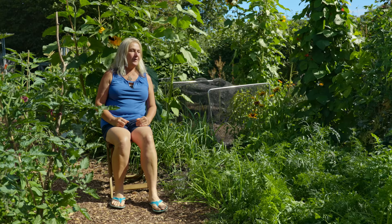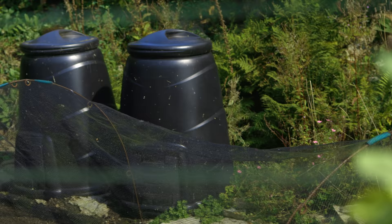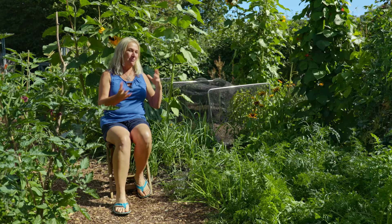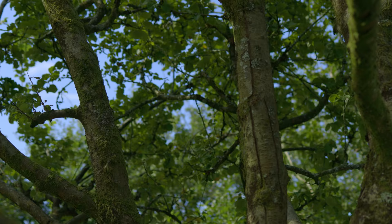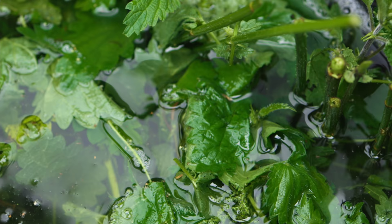In my previous garden I put one to two centimetres of compost a year on top of the beds. This time it was all bought in — it would have been impractical to bring my compost heaps such a long distance. In future I plan to make all the compost I need. Here I've got extra resources: areas of grass in the orchard and a lot of leaves to compost down.